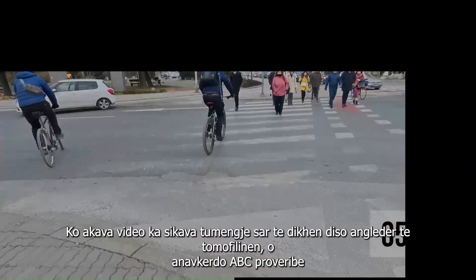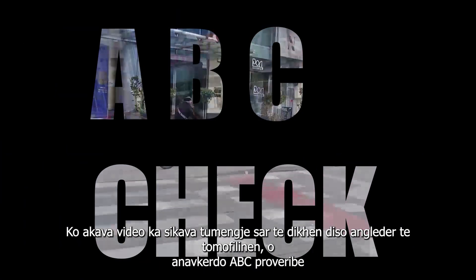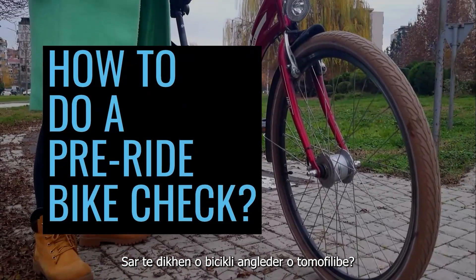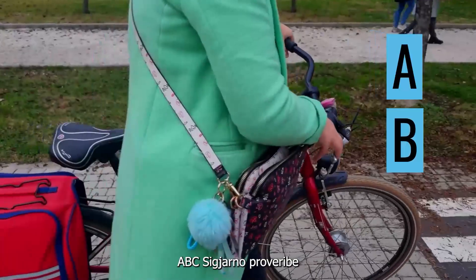In this video we will present how to do a pre-ride bike check — the so-called ABC check.